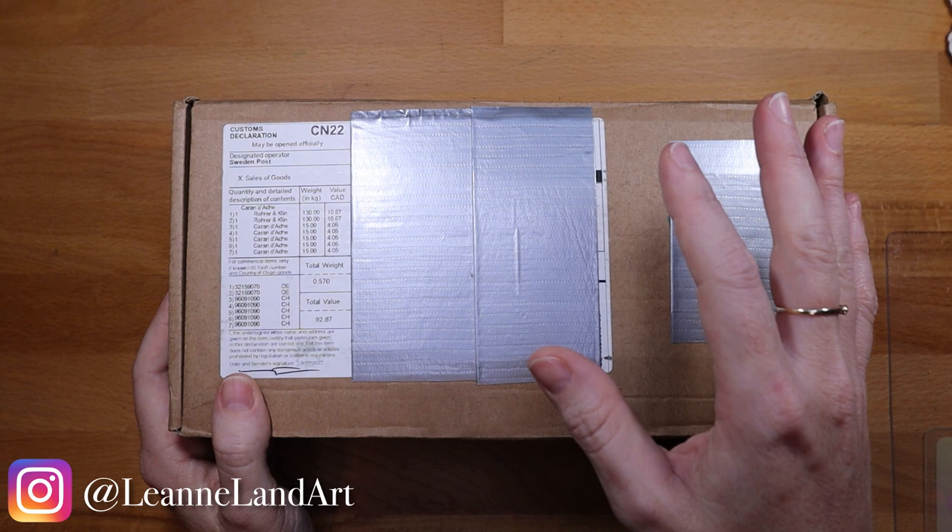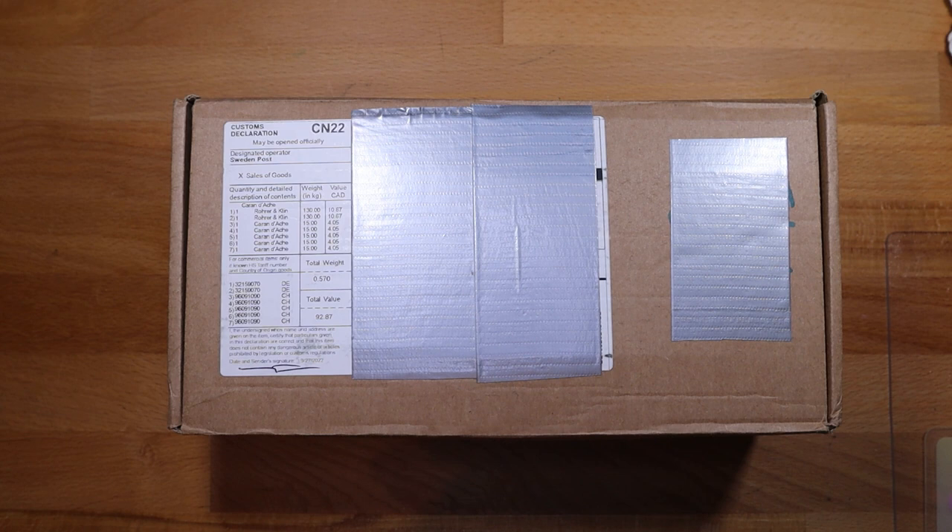Hey everyone, it's Leanne. Welcome to another video on my YouTube channel. I have an unboxing to show you of some art supplies I bought. I mentioned in a previous video that I was going to do this, and I'm going to tell you about my experience. I'm in Canada, so I've never ordered from this company before — I was curious about the shipping and the process.